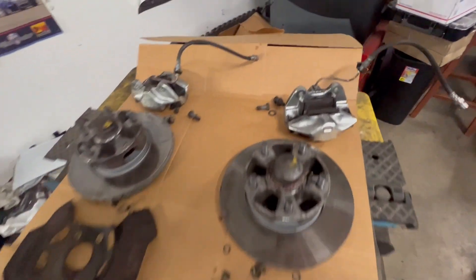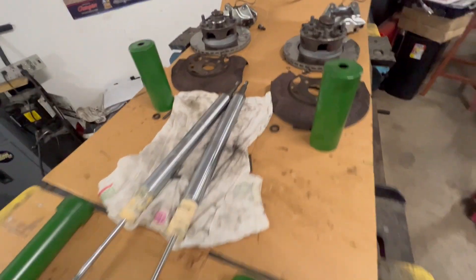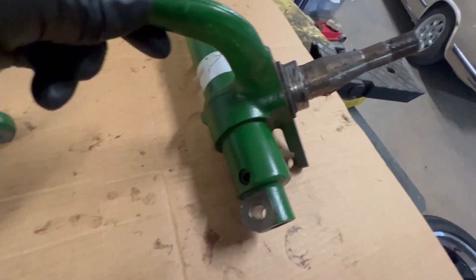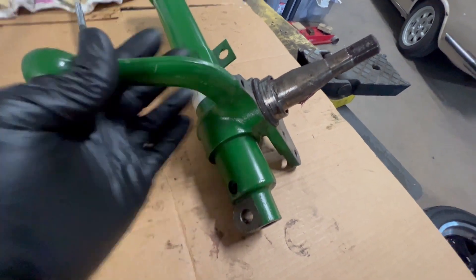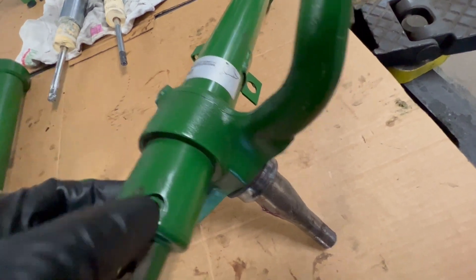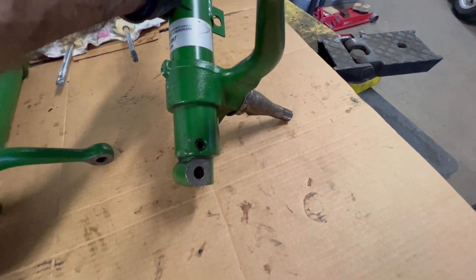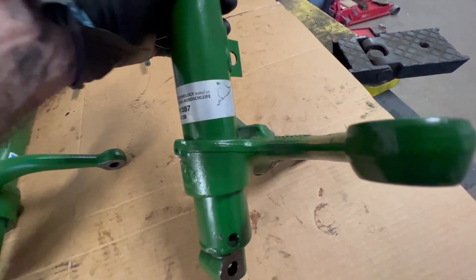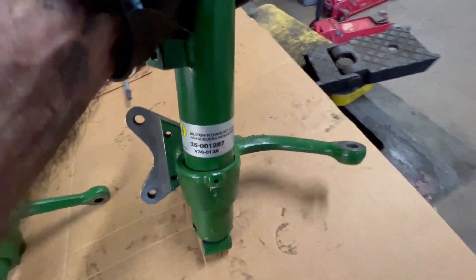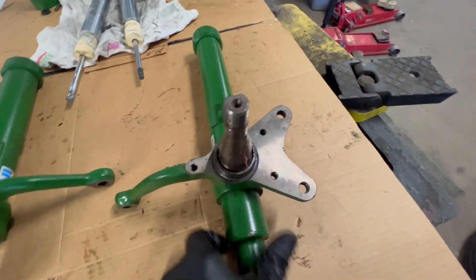Here we have both front struts disassembled - brakes, rotors, hubs, bearings, backing plates, etc. It sucks to hack these up; these are brand new struts. I need to lower them just about above the hole where that pin goes, and that's going to give me about an inch and a half or so of clearance. Then it's just a matter of bolting it back up, re-indexing the torsion bars, and it should be good as far as the front end goes.